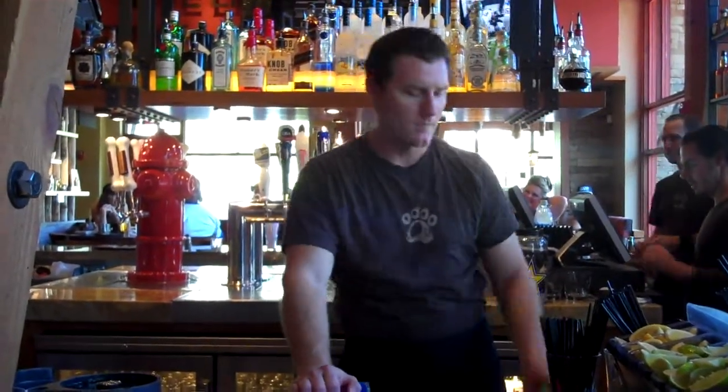Welcome to the Lazy Dog Cafe, Thousand Oaks. My name is Charles. I am your bartender for this afternoon. Today we're making a signature drink, which is a pomegranate mojito.